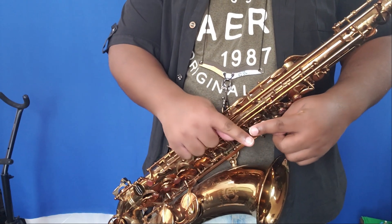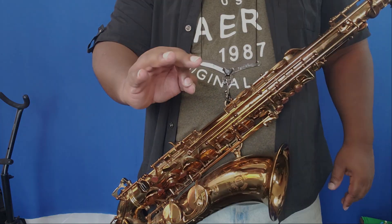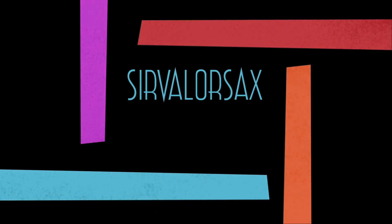Doing that slur up to that fingering works out quite nicely. This song touches right on the lowest altissimo note that you can play, which is a high F sharp. It's an altissimo note in the fingerings that we choose to use, and it's an altissimo note for those of you who do not have a high F sharp key on your saxophone.